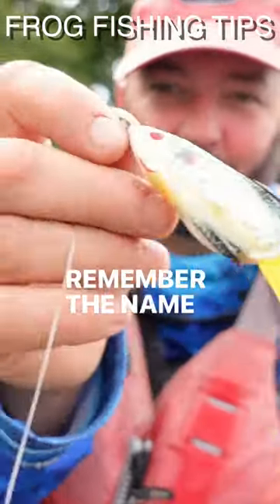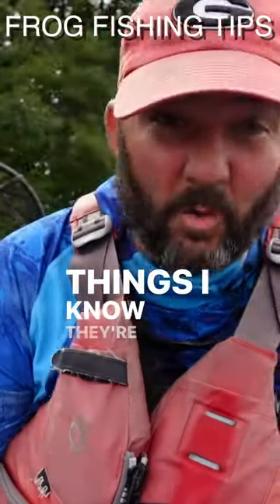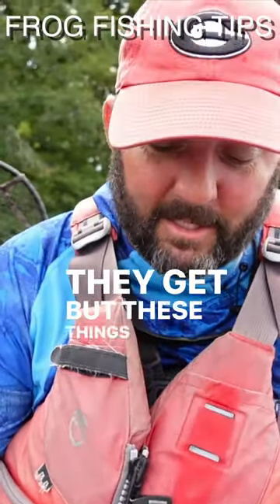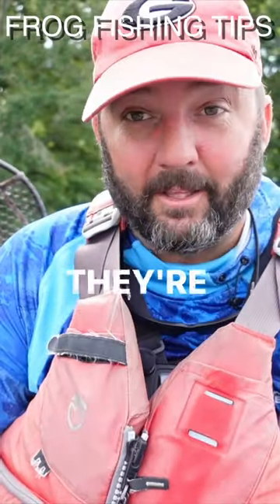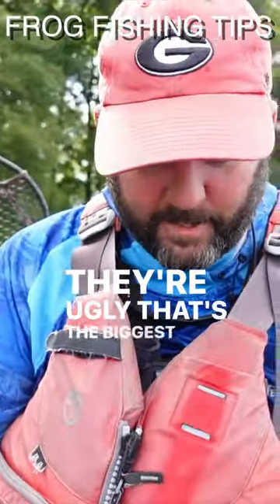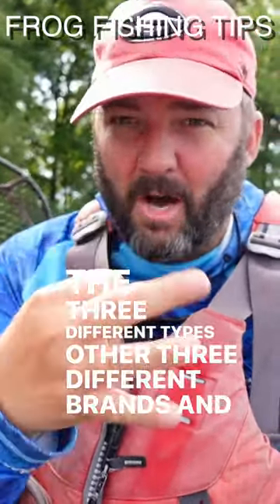I never can remember the name of this one from Striking, but these things — I know they're ugly, ugly, ugly, as homely as they get — but they work great in behind mats and heavy vegetation. I don't know why, but they're really really good. Don't pass these up just because they're ugly, that's the biggest thing. Those are basically the three different brands and models that I use.